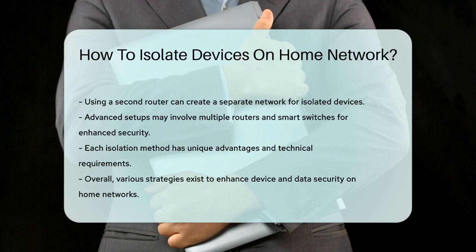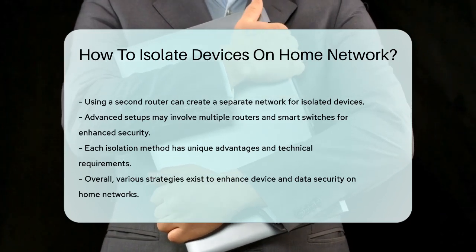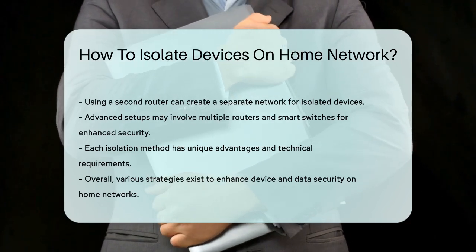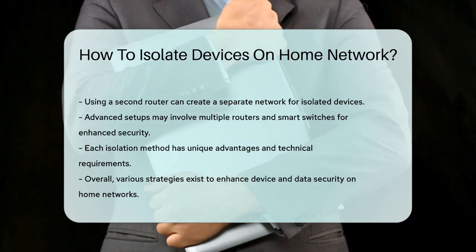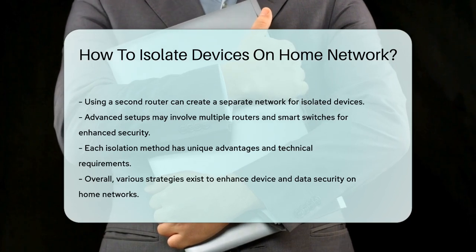In summary, whether you're using a guest network, VLANs, a personal VPN, or an advanced setup with multiple routers and smart switches, there are several ways to isolate devices on your home network. Each method has its own advantages and requirements, but they all help in keeping your devices and data safer.